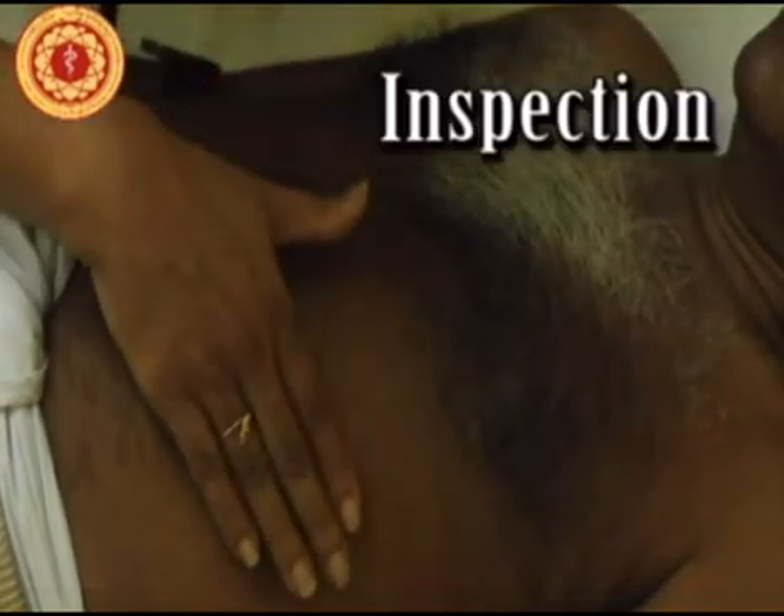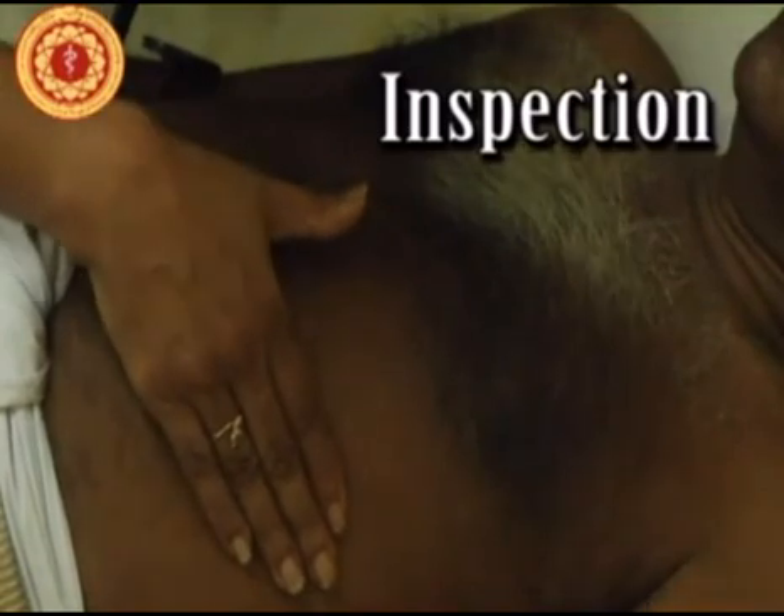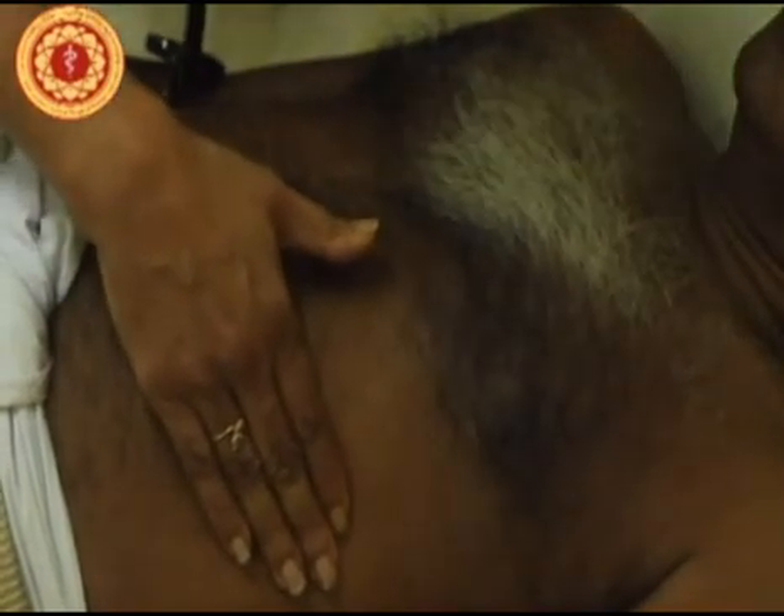Next we get on to examination of the precordium proper. First inspect for any abnormalities. Look carefully whether you can see the apex beat — whether the pulsations are visible — and whether there are any other pulsations visible. Look for scars carefully in the centre as well as on the sides, and look for any other deformities.